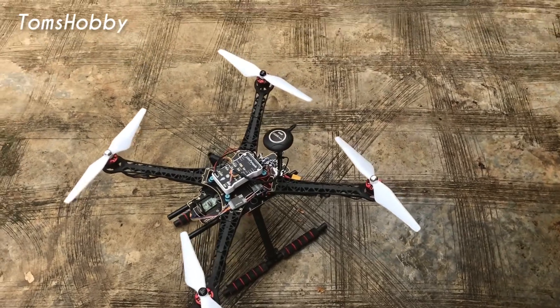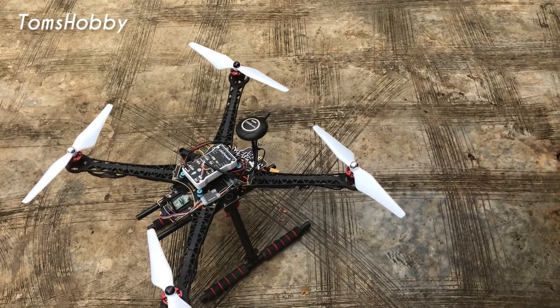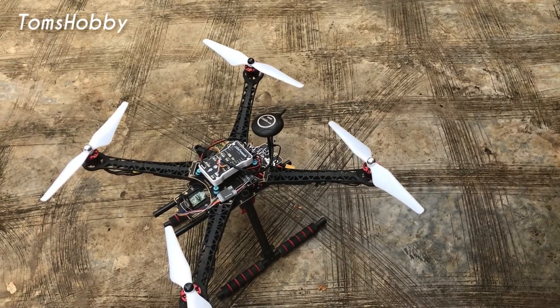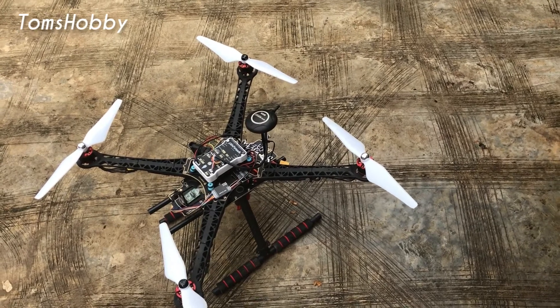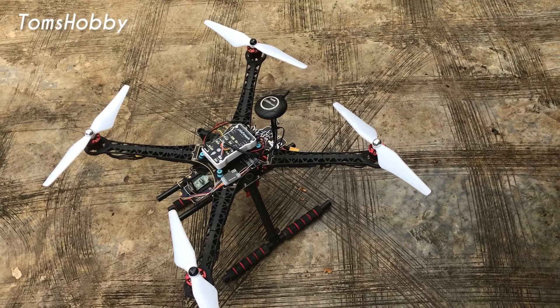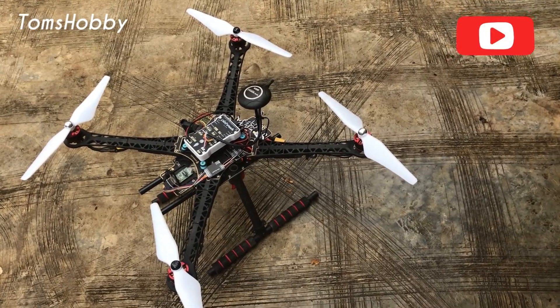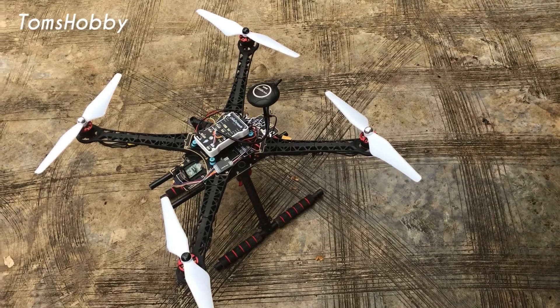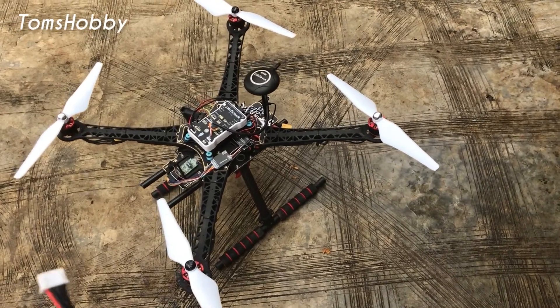Okay guys, I'm about to fly this quad again today. I'll be testing all the flight modes I have — I already tested them before but I want to show you guys how they work. I'll be testing loiter mode, taking off in loiter mode, then at a certain height I'll engage circle mode, and then engage return to launch mode.